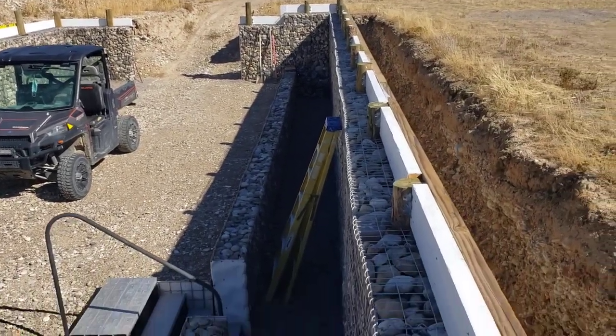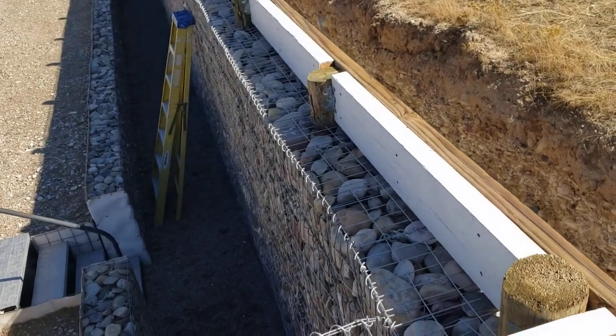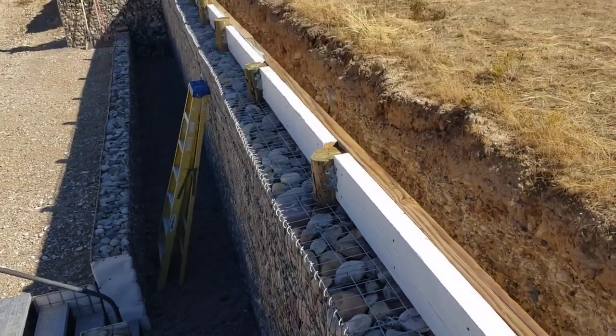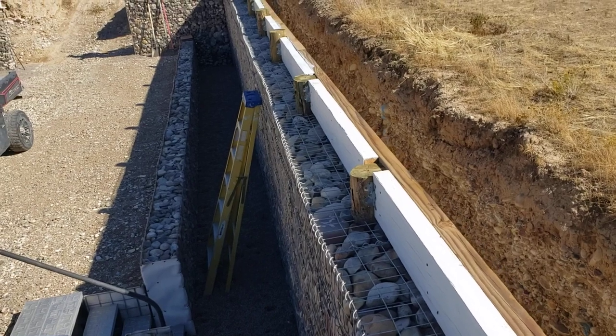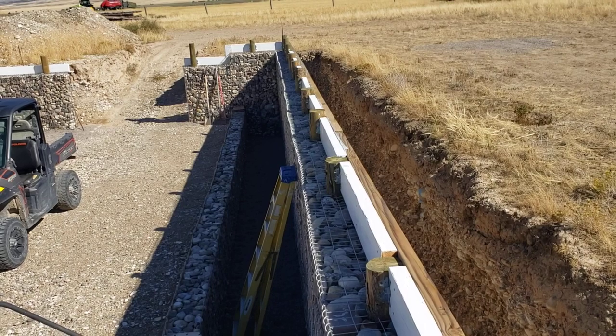As you can see, we've got these corkscrew wires on top of the cages here. And that helps tie that whole assembly on the top together and really binds it good, so it's all one piece.